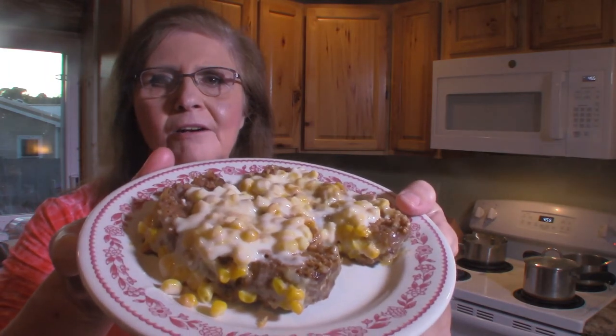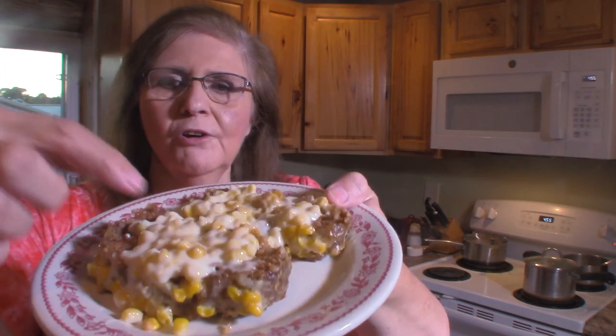Our meatloaf is done and I have the sauce over it — there is what it looks like on the plate. That's our cheese sauce and meatloaf and it came out really good. These two pieces I'm actually going to be taking over to my mother-in-law so she can enjoy it; she's 94 and can't do a whole lot of cooking, so I try to cook something for her when I can.